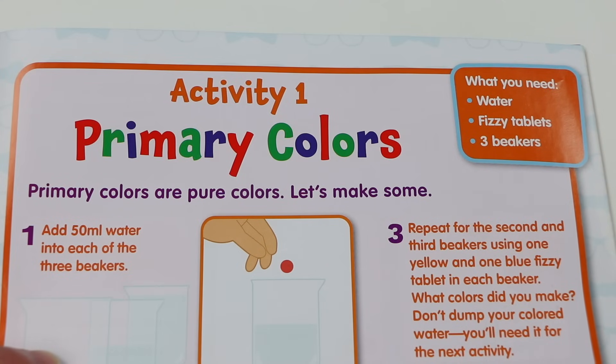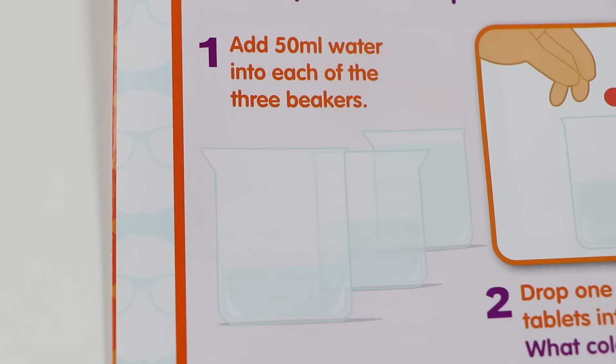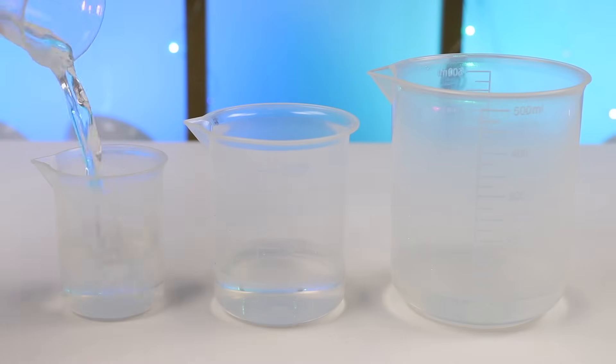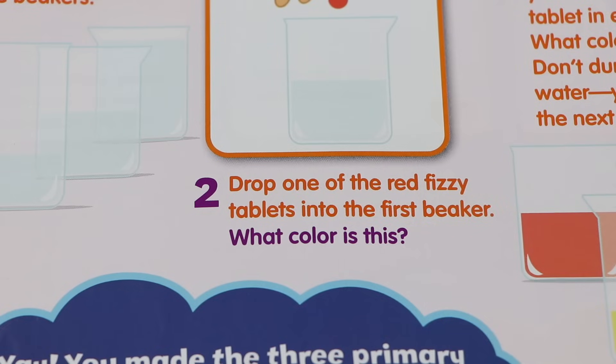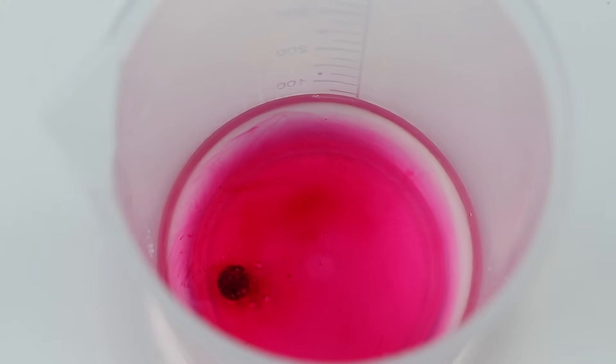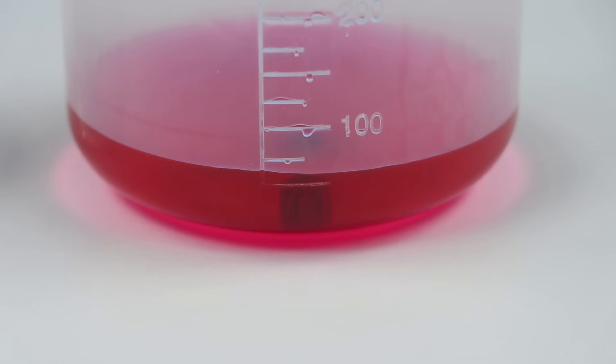Primary colors are pure colors! So the first thing we have to do is add 50ml of water into each of the three beakers. Let's start by doing that! Next, we have to drop one of the red fizzy tablets into the first beaker. What color is this? Let's wait a little bit! What color do you see? This looks like red! Does everyone agree?